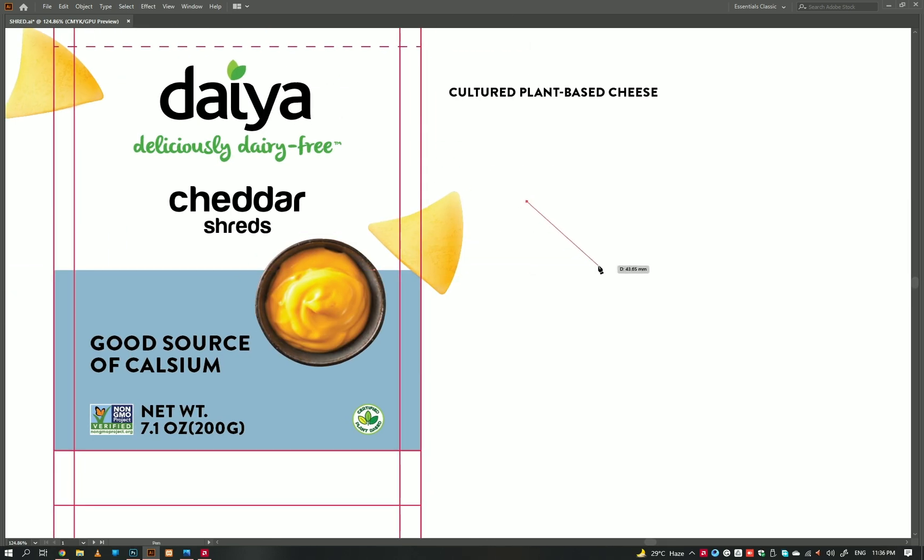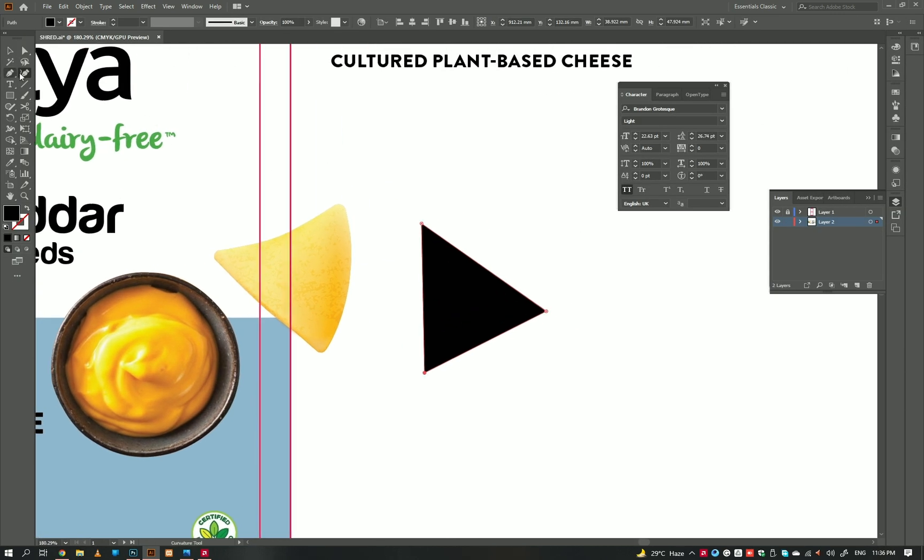Let's create a shape so that we can use it with masking and create the dripping details, because details help your design to pop more. Let's go.